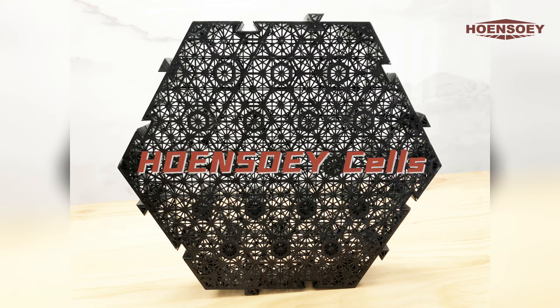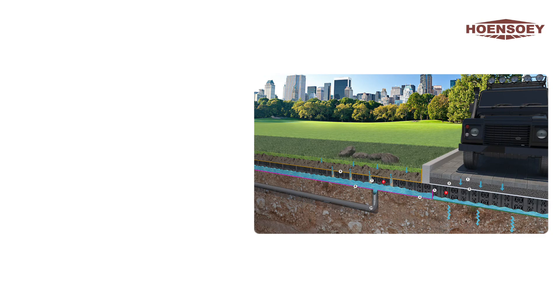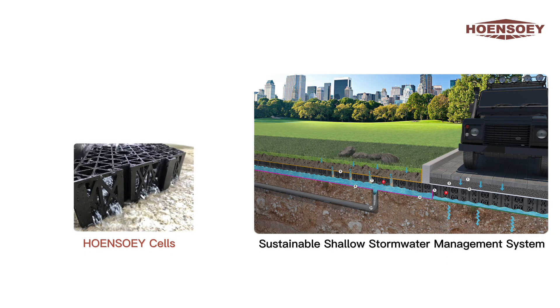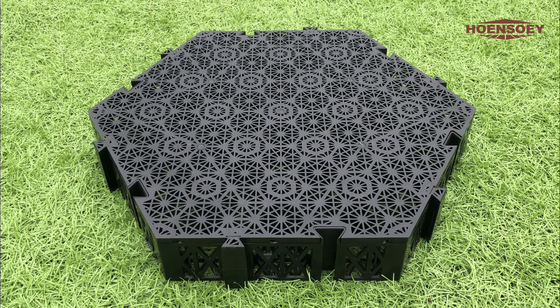Hongsoe cells are a new type of rainwater modular geocellular units with ultra-high compression strength and unique buckles. They are the core component of shallow surface water treatment systems.